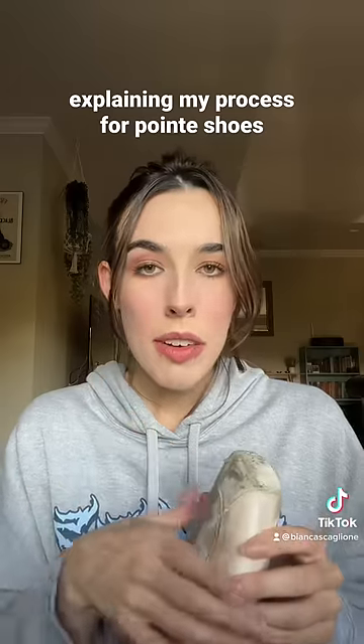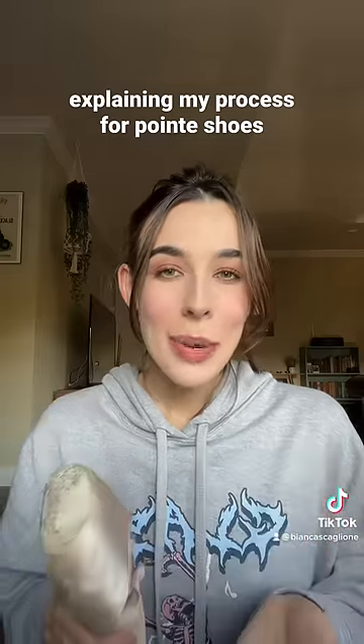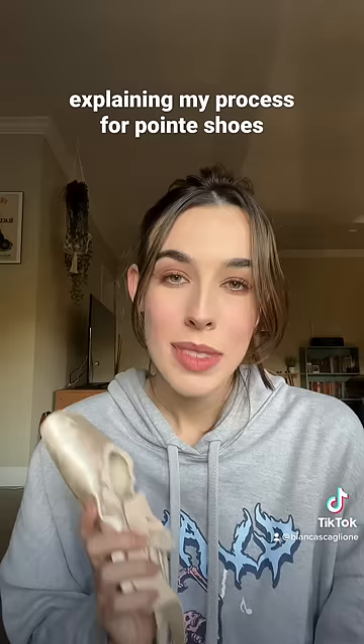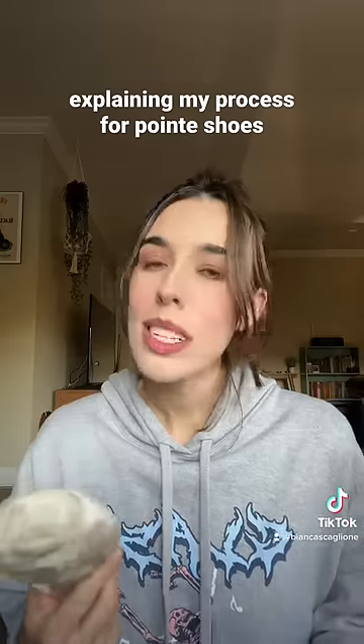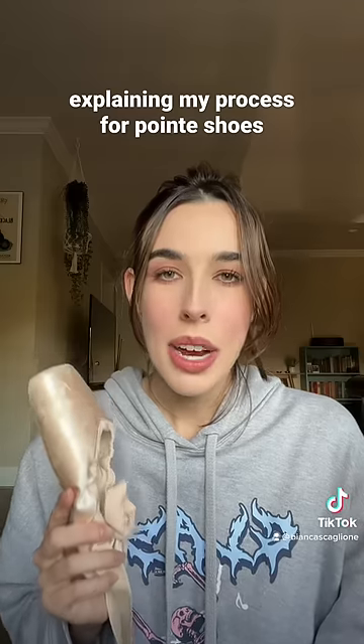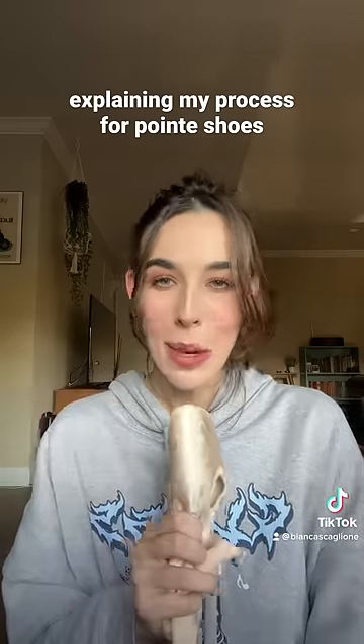I don't darn my shoes — I never have, I don't even know how. I don't cut out half of the shank, and I don't really smash my shoes. The best way for me to break in my pointe shoes is to work through them with my feet. Not only does that preserve them, but then as you're breaking in your shoe with it on your foot, it's forming to your foot at the same time. Hope that makes sense.